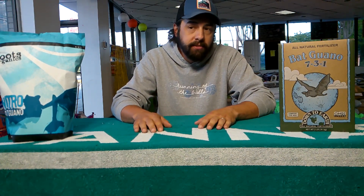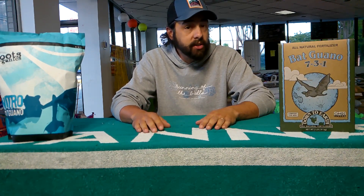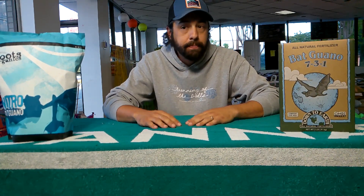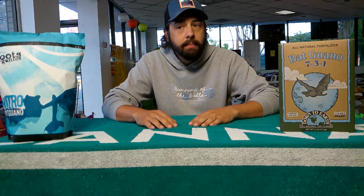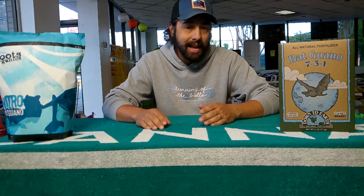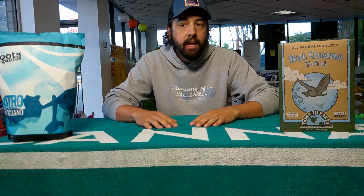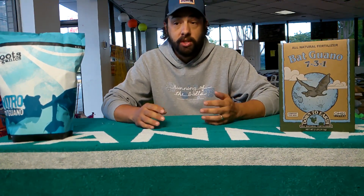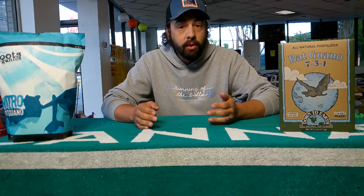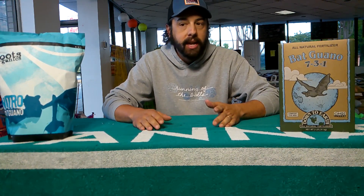Some of the benefits of bat guano is that they are chock full of your macronutrients, which is your nitrogen, your phosphorus, and your potassium. It also will help with soil improvement by helping make dense soils lighter and holding loose soils together a little bit better. It is also not easily washed away from your soil, so when you go through a large rainstorm most of that's going to stay there versus some of your inorganic materials.